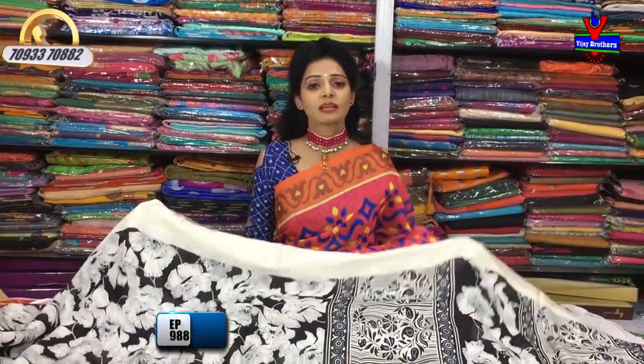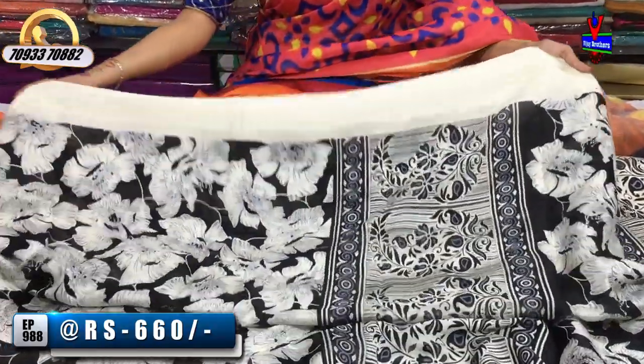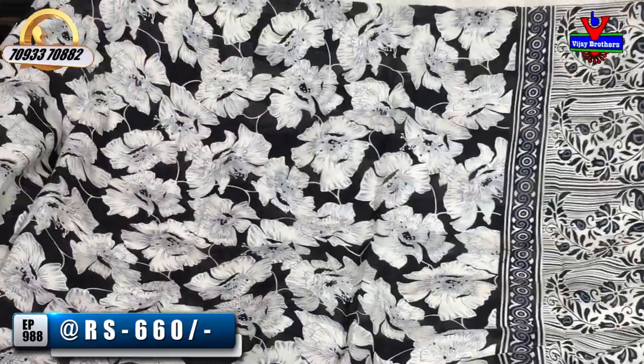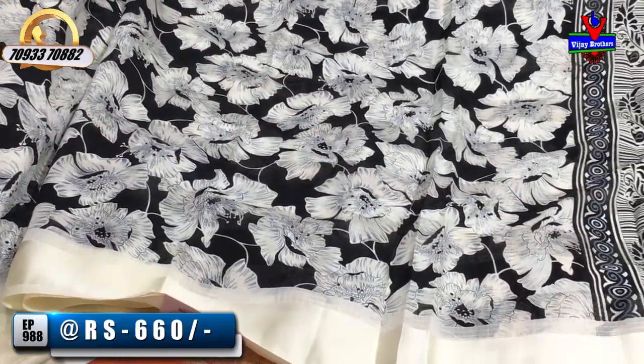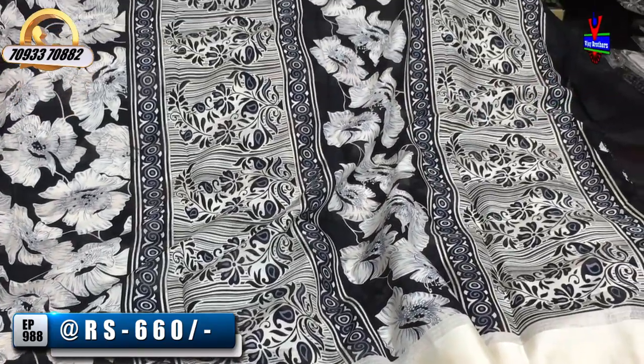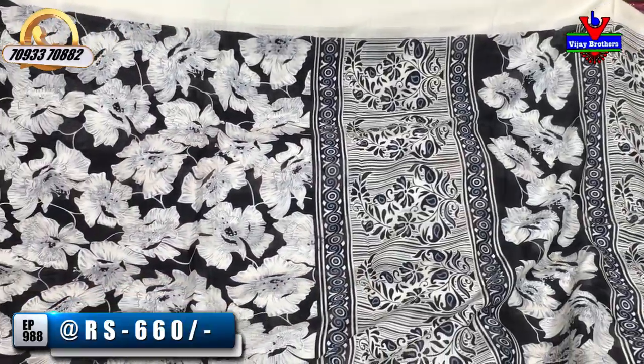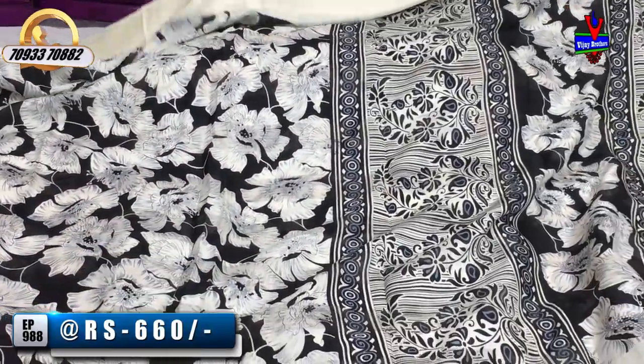The first saree has a satin border in cream color, priced at $660. This satin border design is available for only $660.